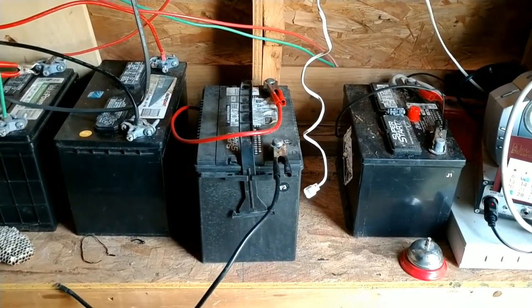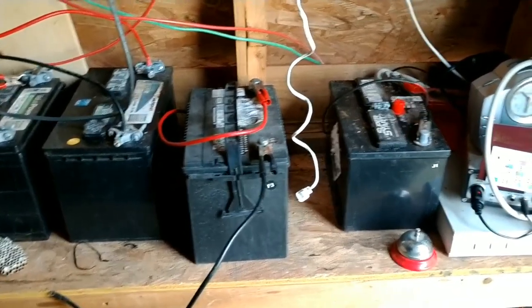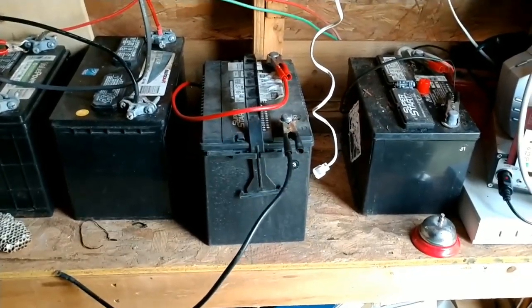I just got a new battery — well, new to me I should say. It came out of the truck out there. I went to Walmart today, and my dad wanted to get a brand new battery because this battery right here was in the truck earlier today.